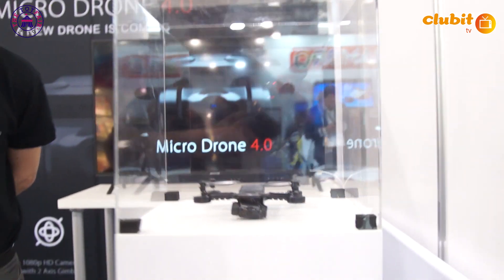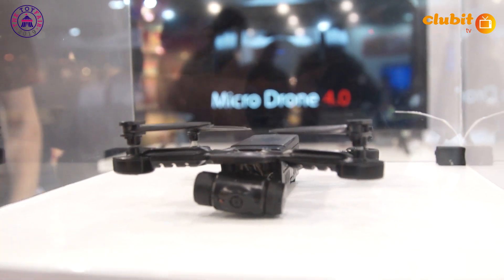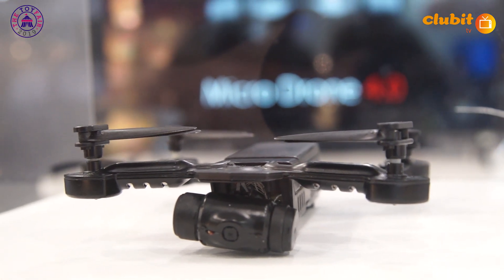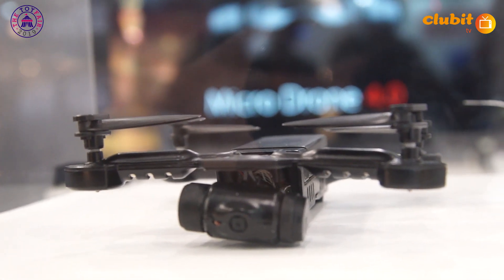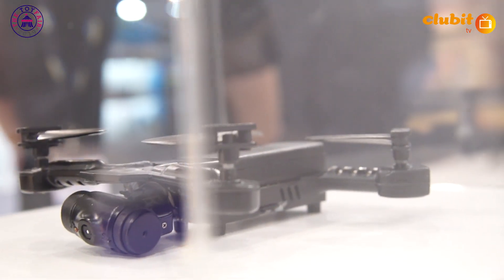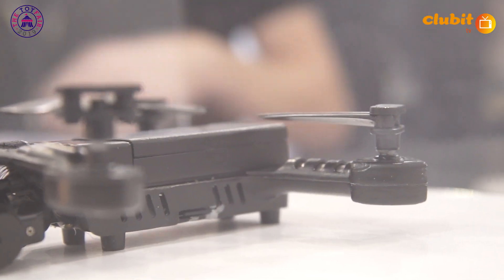There's a prototype right here that we can look at. We're previewing here at the London Toy Fair — this is literally the first look at the Microdrone 4.0, and this is the final prototype going into production. As you can see, it's got some really cool features: a brand new shape, a gimbal at the front, a removable battery, and foldable propellers which makes it really portable and easy to take with you on holiday. There's also a clamshell case which includes the controller and the drone, zipping up into a nice portable hard case.